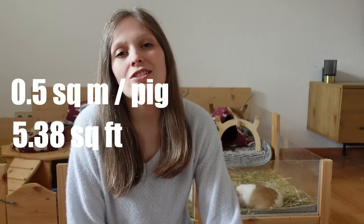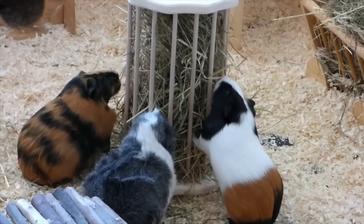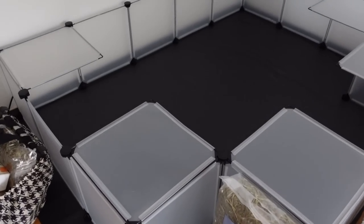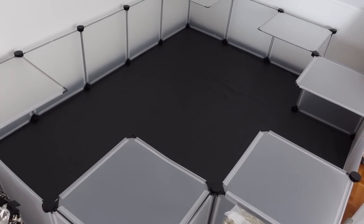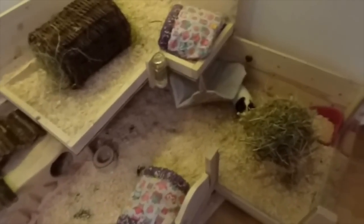Since you can't just get one guinea pig, the recommendation is one square meter per two guinea pigs, which is 10.7 square feet, and you can roughly add 0.5 square meters or 5.3 square feet per additional guinea pig. This comes to quite a large space, way larger than you can normally find in a pet store. Common options are CNC cages or Songmace cages where you have different panels you can keep adding. Another alternative is building your own wooden cage, which we have done — you can see it behind me.